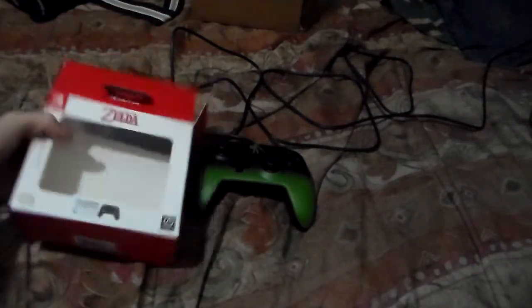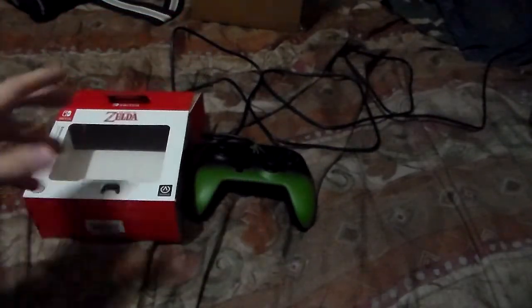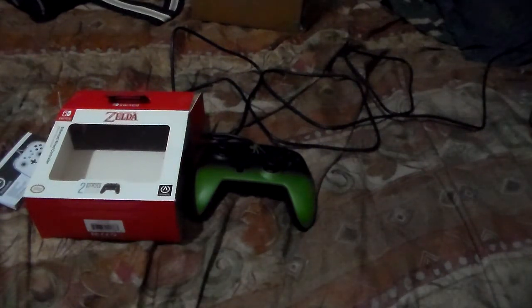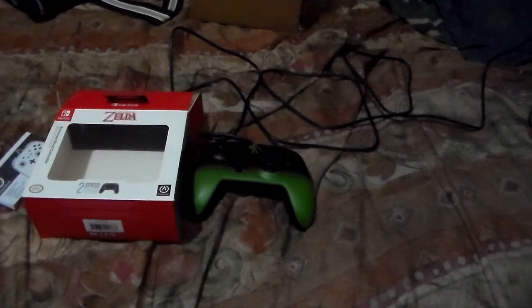Thank you guys for watching this. Please, if you really want to get a controller like this or any controller, I would suggest going on eBay because they have it cheaper than GameStop — sorry GameStop, I love you but you're very expensive. And that's it. Stay tuned everyone, and for all you couples out there, don't lose your gal, okay? Stay with her as long as you can. Goodbye.